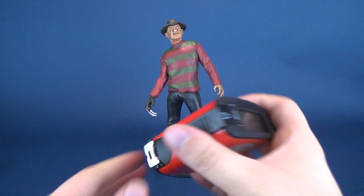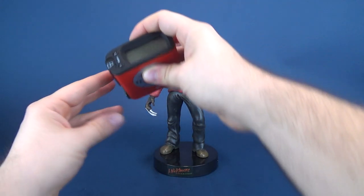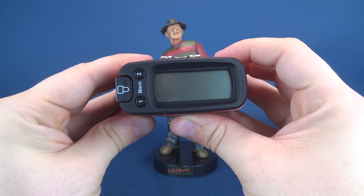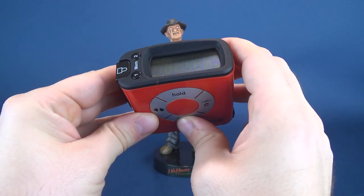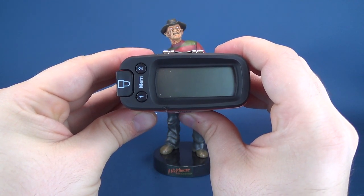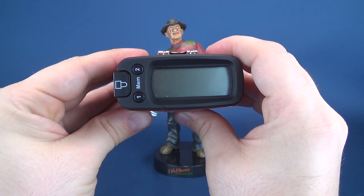To figure out how tall Freddy Krueger stands, we're going to put the tape measure right next to it and put it to the top of his head. To the top of his fedora, Freddy Krueger stands at 10.9 inches. You want that translated to centimeters? We can do that. 27.7 centimeters is how tall this motion statue stands.